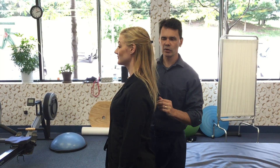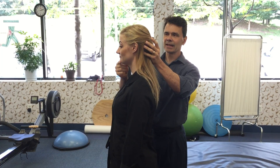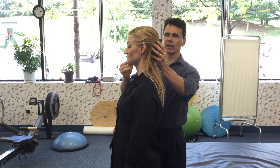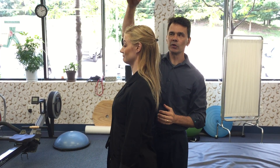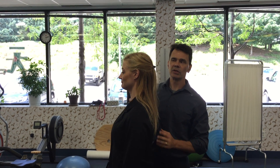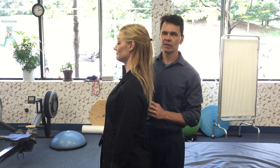The next stretch she's gonna do is a gentle chin tuck with a head lift. She's just gonna take her chin right there — perfect. Visualize that imaginary string going through the head. Another deep breath in, breath out, keeping it nice.